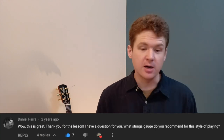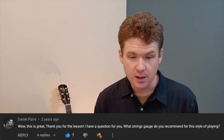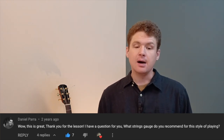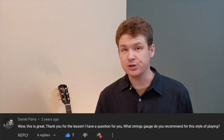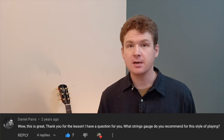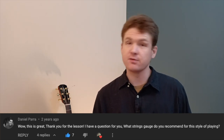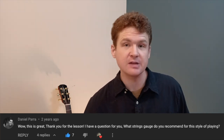Daniel Pará here asks: what string gauge do you recommend for this style of playing? I would recommend a heavier gauge string. Personally, I think you get the best tone out of a heavier gauge string — not everybody is going to be comfortable playing heavy strings like that.